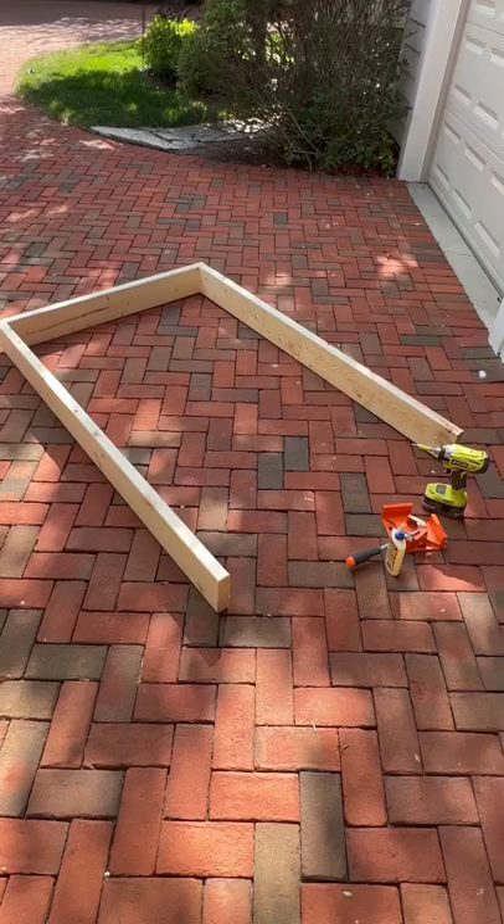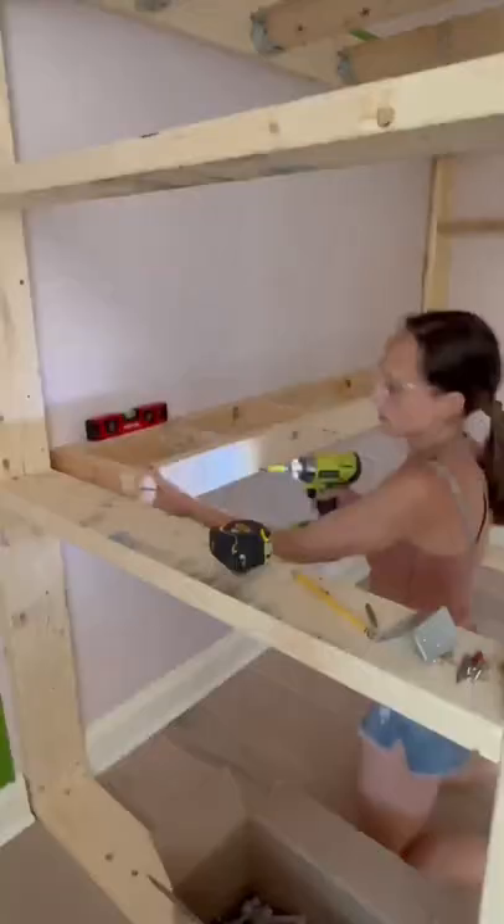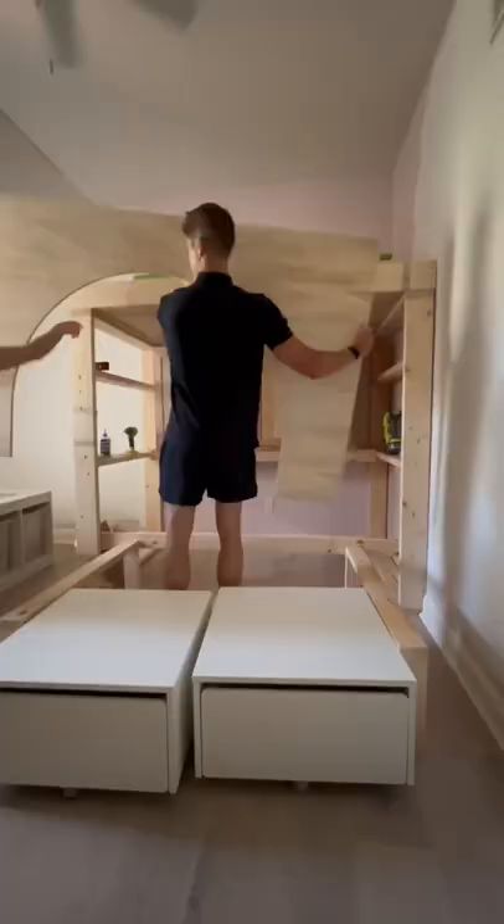These last few weeks I've been working on bunk beds for my kids. I started with two by sixes to make the frame. It was important to me to incorporate some sort of storage, so I used stock cabinets from Home Depot for that purpose. And then I framed it all out with a really pretty arch.